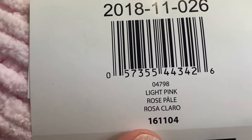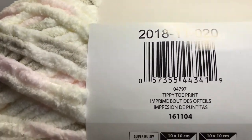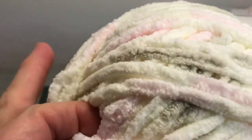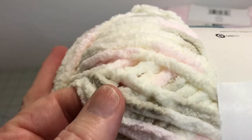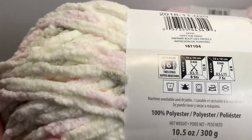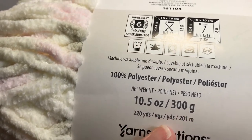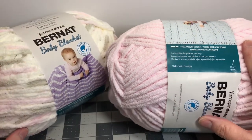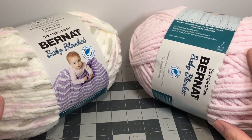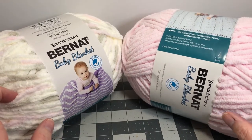I also used two skeins of the tippy toe print — I love that, it's so cute. Tippy toe print has pinks, a lot of khakis built into the variegation, and some creams. Super sweet, super soft, and very feminine looking. This is also the bigger skein, 220 yards, 300 grams. Four total skeins created a blanket that was 35 inches by 49 inches — a really nice size baby blanket. I think this baby will be able to use it even into toddler size.